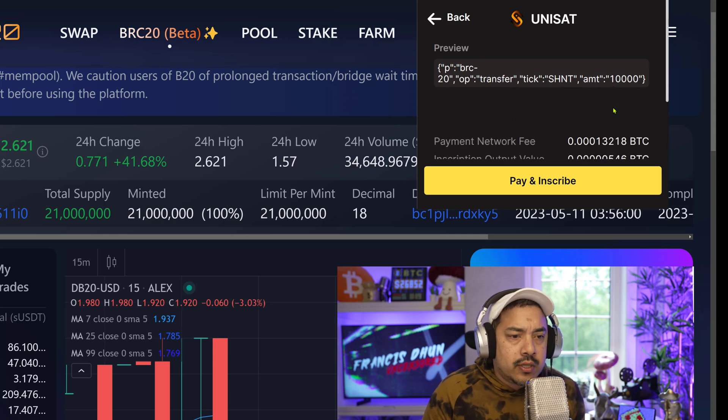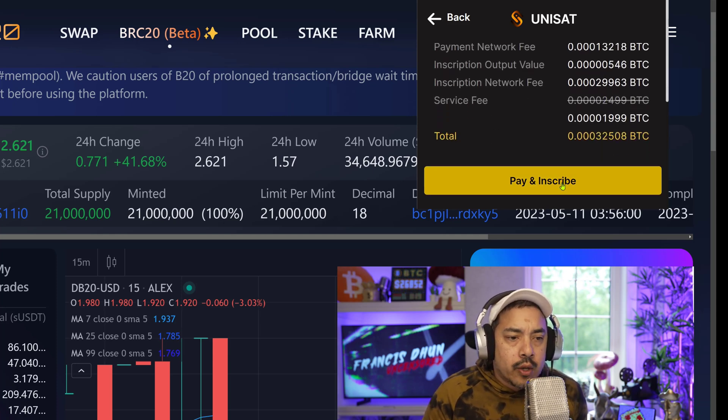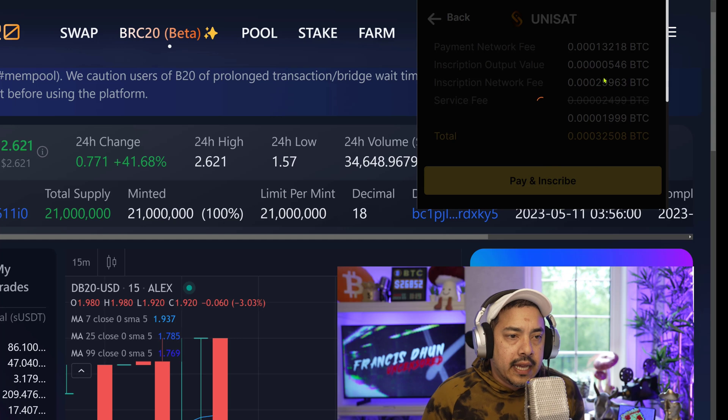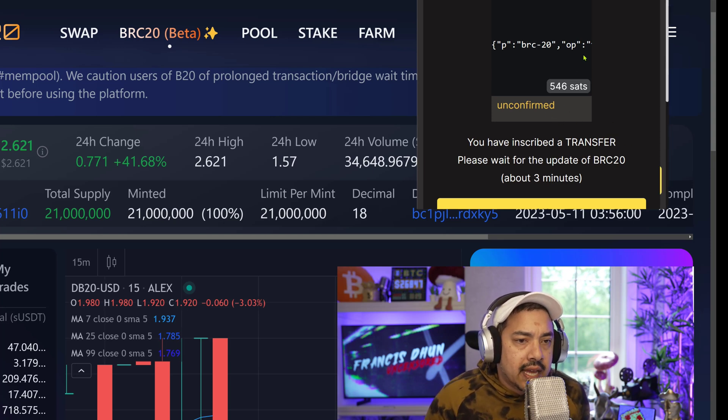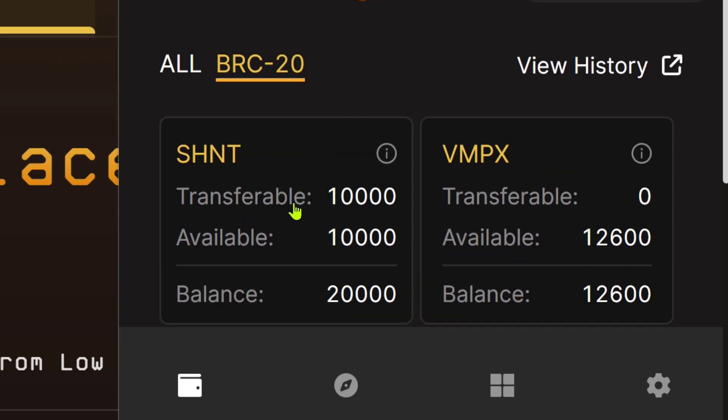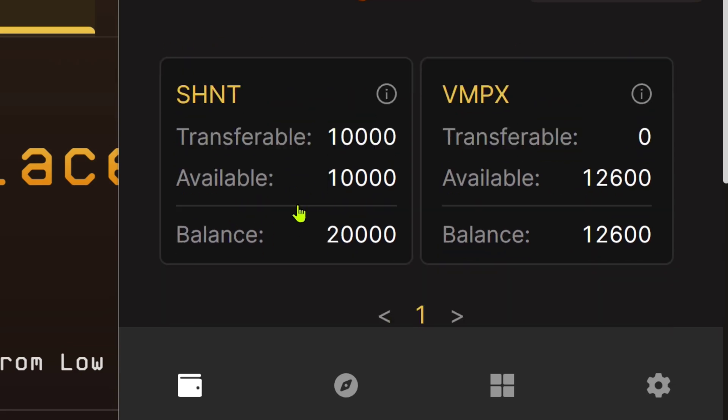Transfer SHIN, amount 10,000. So what I'm doing right now is pay and inscribe. That's going to take some Bitcoin out of my Unisat wallet. We need about three confirmations. We do have 10,000 SHIN tokens available to transfer — transferable 10,000 tokens. This means that the transfer inscription we just created has arrived in my wallet.